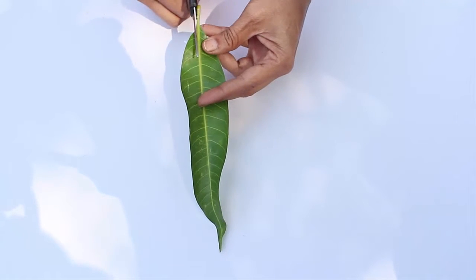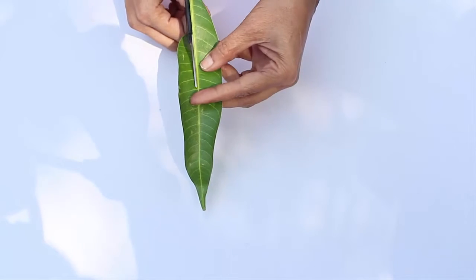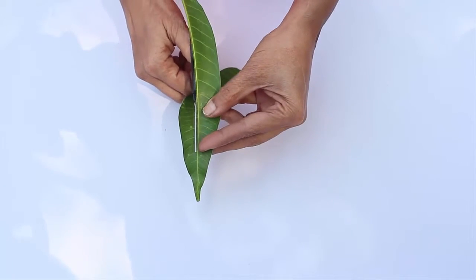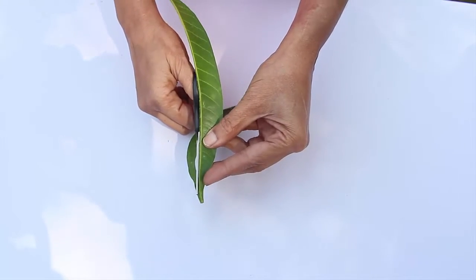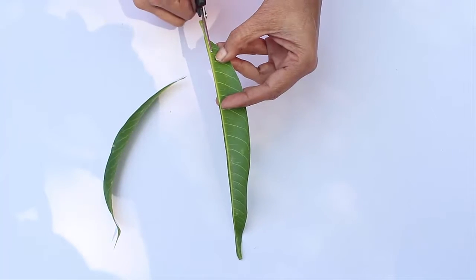First, cut along the midrib to remove the left side of the leaf. You can also tear it with your hands, but it's easier and neater to cut with the scissors. From the midrib, cut the other leafy side until you reach the middle part.